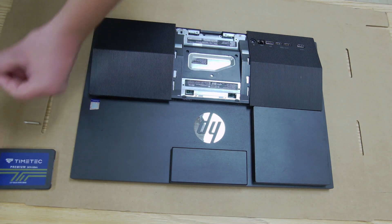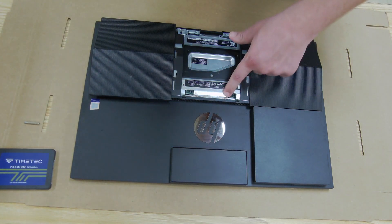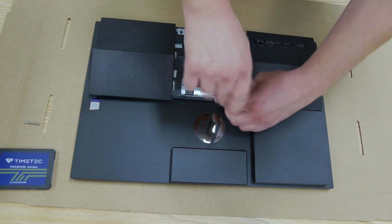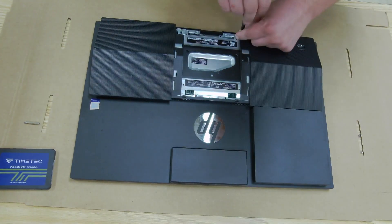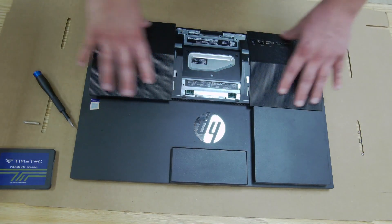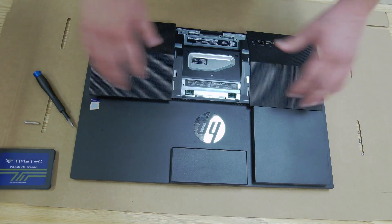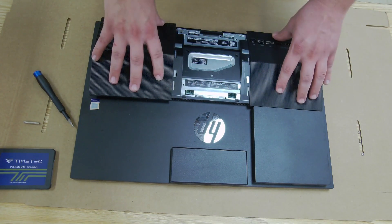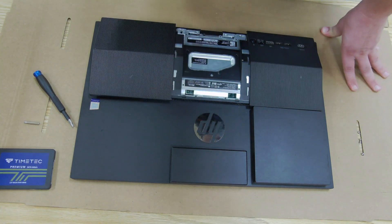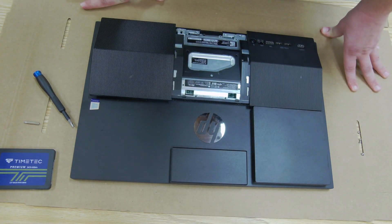First, grab the Phillips head — there are four screws, one, two, three, and four — and take those out. Now here's the spot where it gets a little tricky, because if this has never been taken off, the plastics will be very tight against each other and it may feel like you're going to snap or break something to get the cover off.